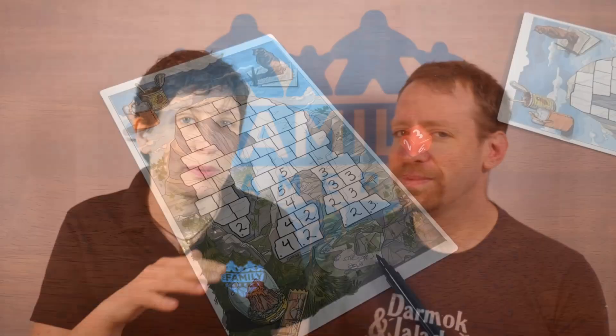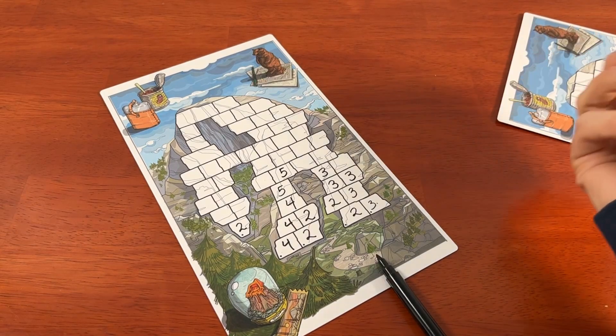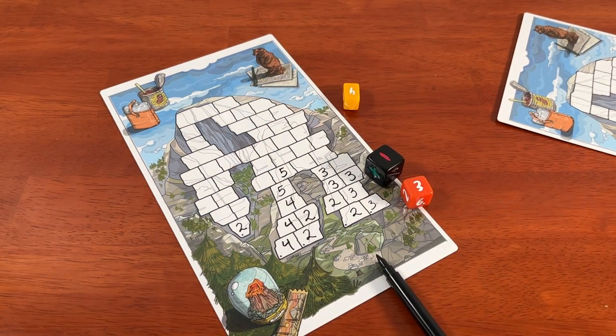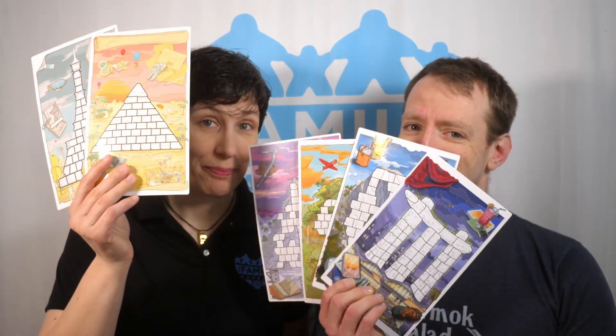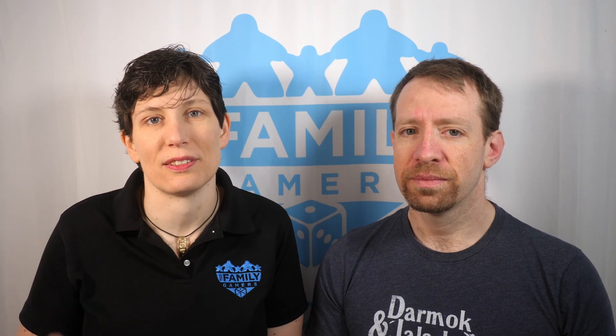The solo mode actually led to a very different strategy. It's best to always stick with the lowest numbers possible so that when the right roll comes up, you can fill the board really quickly. Each of the six boards has a very different feel, so there's no worry that repeated plays of Roll to the Top Journeys are going to feel stale — there are different strategies for each board available.